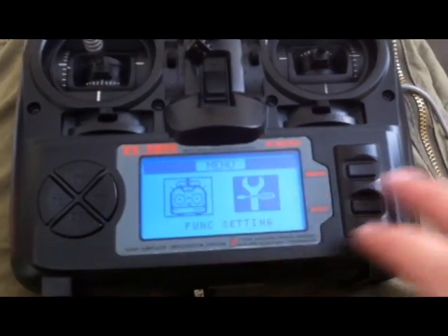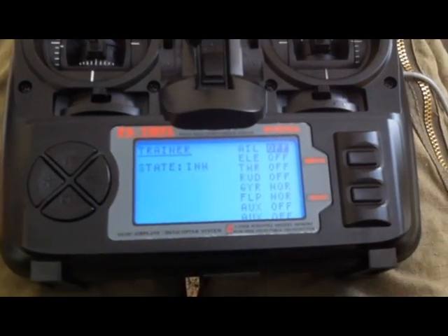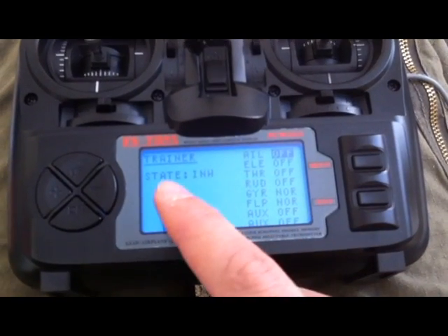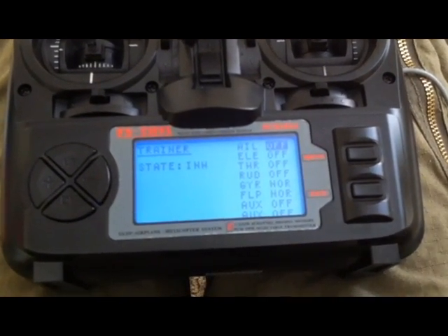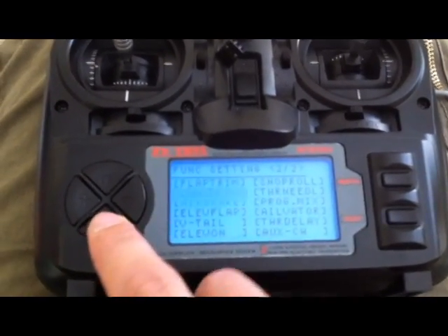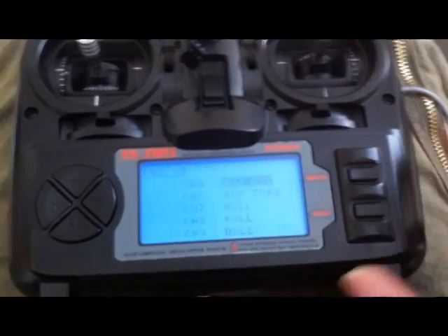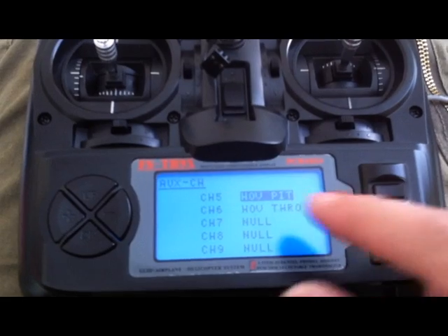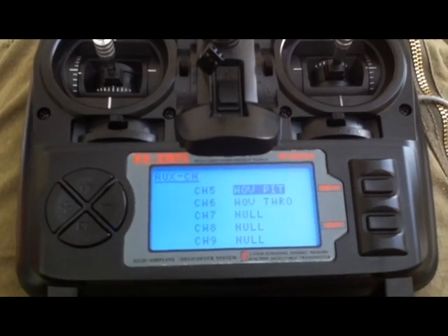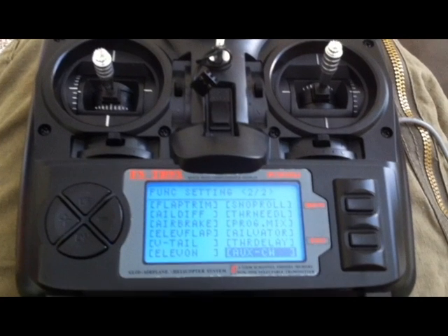Then set up your TH9X. Go to trainer and turn your gyro and flap to normal and the state to off. Then go down to your aux channels and set channel 5 to hover pit and channel 6 to hover throw. And that's all you have to do with your radio.